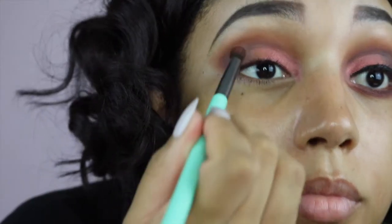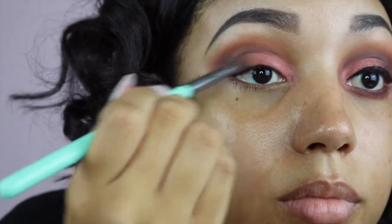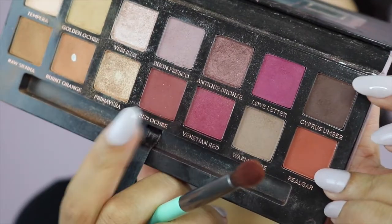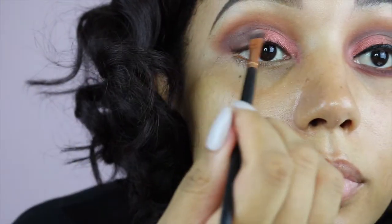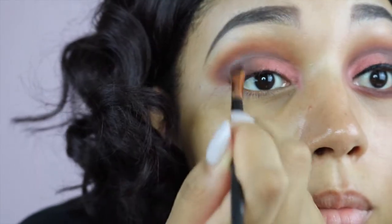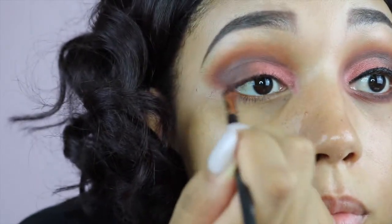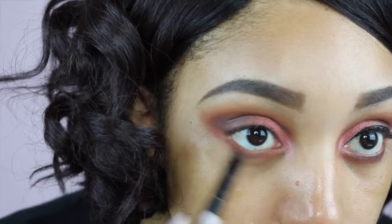So I'm just working that all in and blending it out and now I'm going to take my Elf concealer and just pat that on there — I just kind of want to clear a path so that when I put my next colour on it really pops. I'm using that tempura shade just to set it and now I'm going to be using my Makeup Revolution Run Boy Run palette, taking that reddish colour because it's really beautiful. Back in with that burnt orange to blend everything out, then back in again with the red okra and the cypress umber, patting that on to get the colour as deep as I want. Then I'm just going to do my lower lash line with the burnt orange and the red okra.